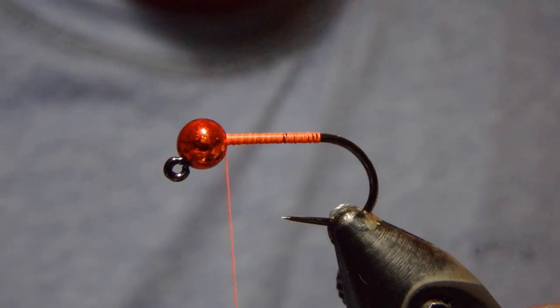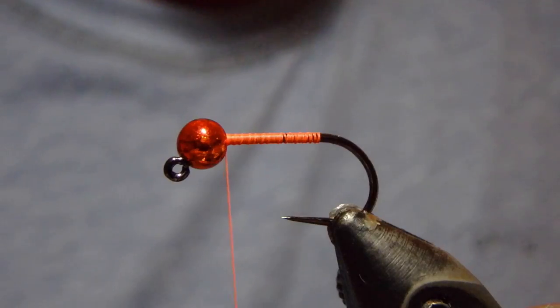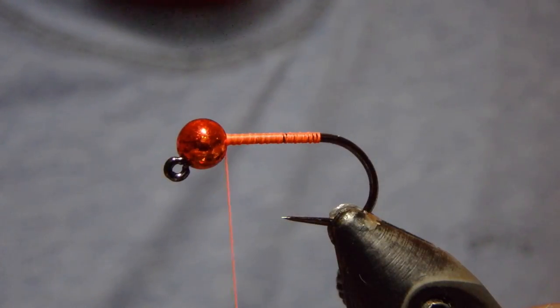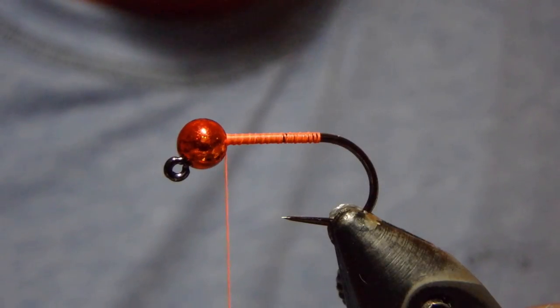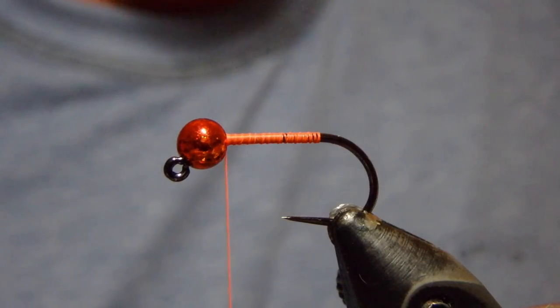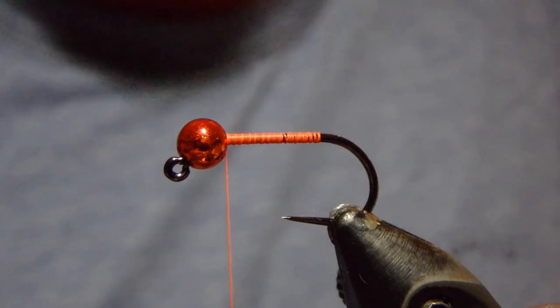In the original version of this fly, it was a dry fly pattern that dad would fish up and across, and as it made its way down it would swing out. He would snatch it underwater and strip back to him, sometimes holding it in the current, and the fish would just come get it.